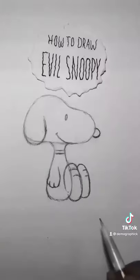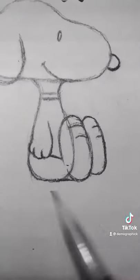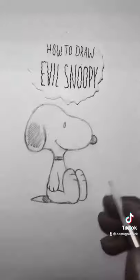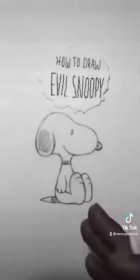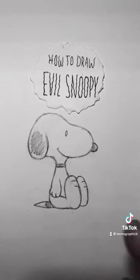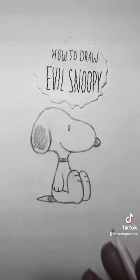Add a little chubby paw hand and two bread loaves for feet, connect it, add a little paintbrush tail, erase all the garbage, and then you throw some shade. Translation: this doesn't look very evil to me — must need the detail. Whoopsie.